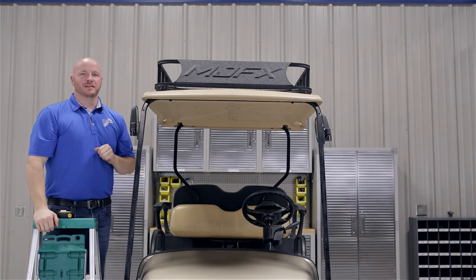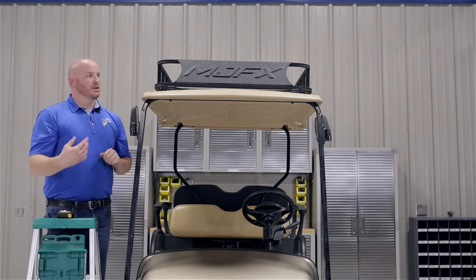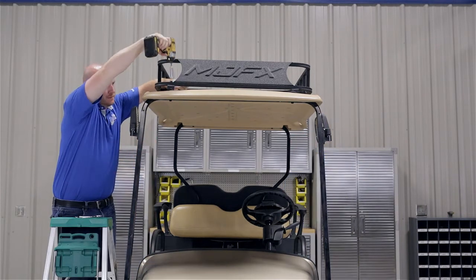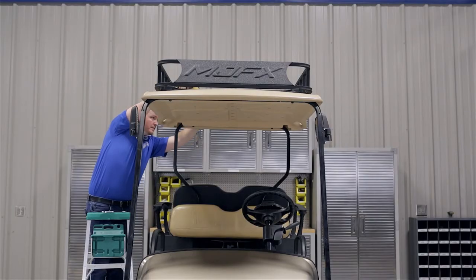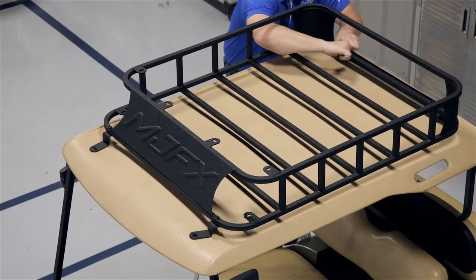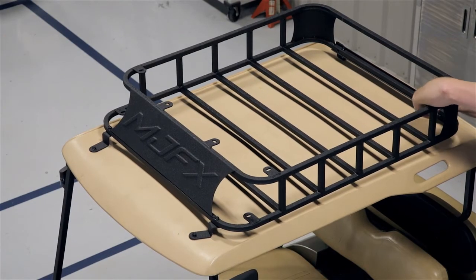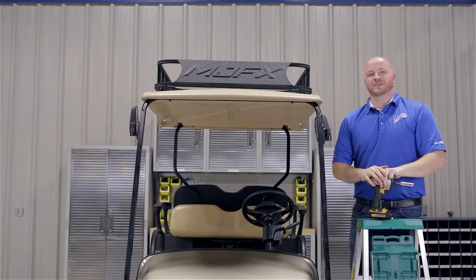On this particular canopy, make sure that your roof rack is sitting square. Walk around, check it out, and then tighten your hardware. Once you're satisfied, tighten your hardware. Once your hardware is tight, you're now finished installing your MJFX roof rack designed for an EZGO TXT.